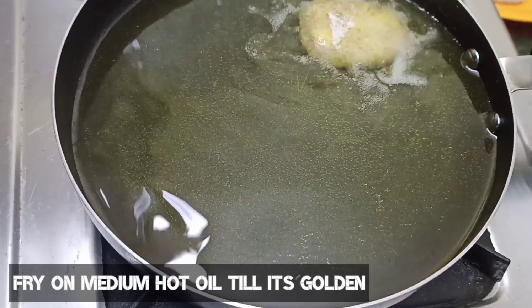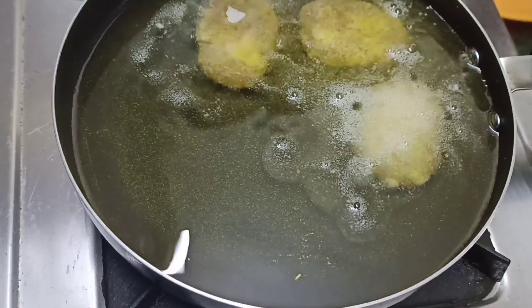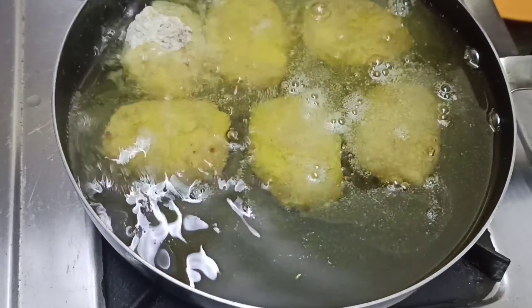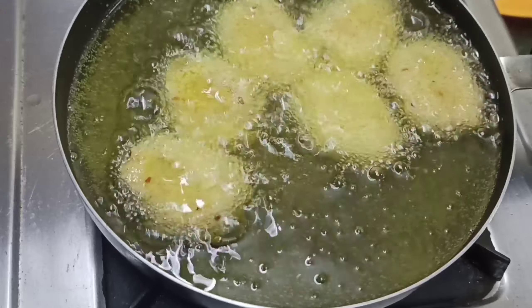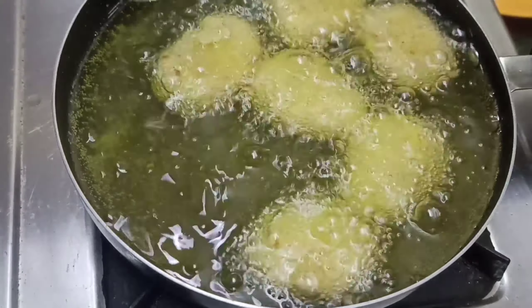We have to fry in medium-hot oil. If the oil is too hot, the coating will not cook through properly. Fry on medium-low heat. You can store the nuggets in the freezer for 1 month in an airtight container.